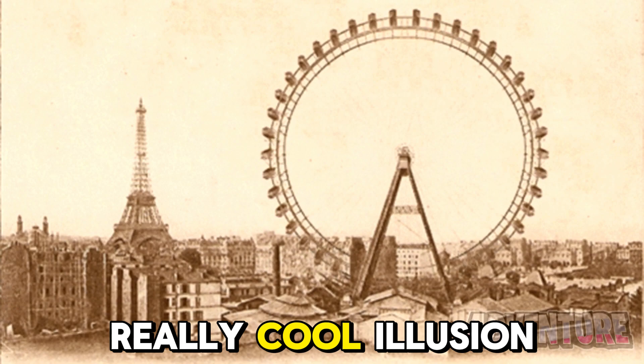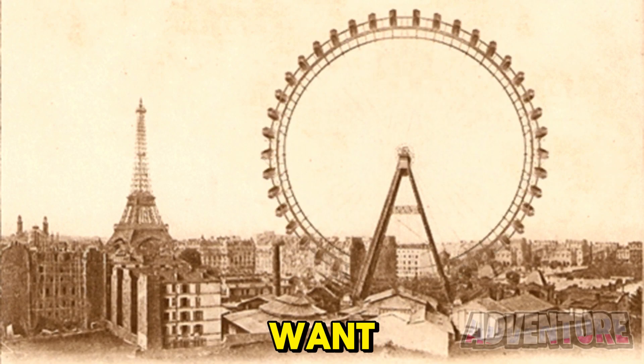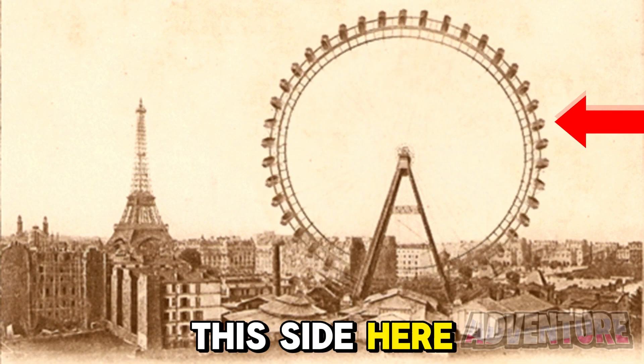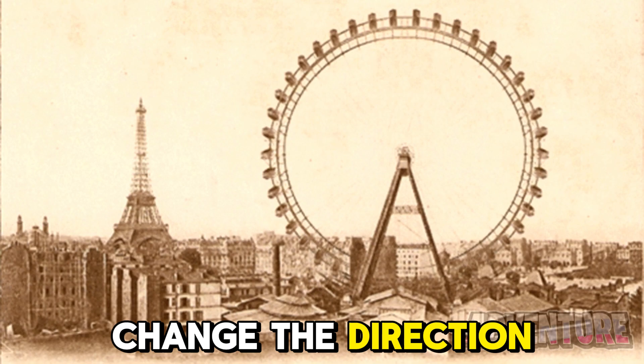Next, I'm gonna show you this really cool illusion where we can make this ferris wheel spin any way that you want. So if you focus on this side of the ferris wheel, it will actually start spinning towards the right, but then if you focus on this side here, it will start spinning towards the left. Try and see if you can change the direction it's spinning.